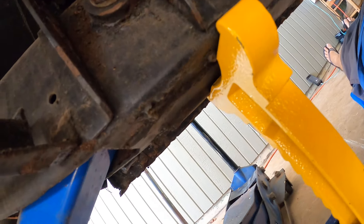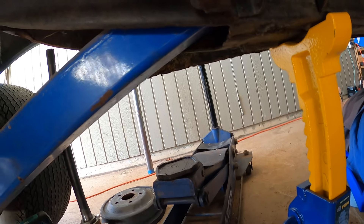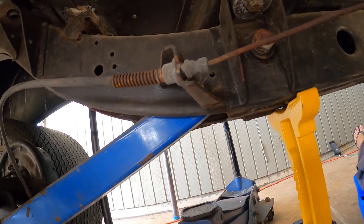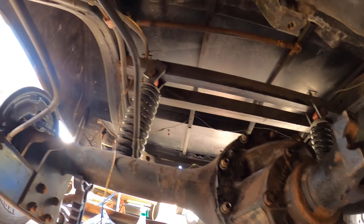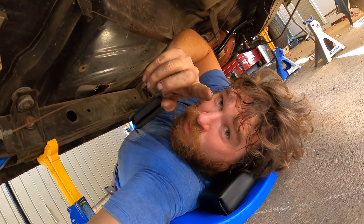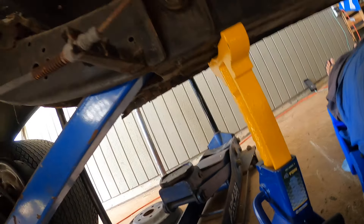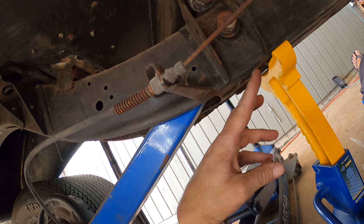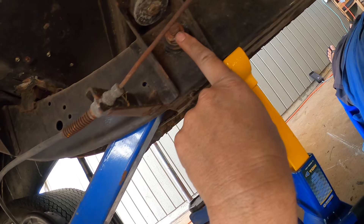The front leaf springs are for this control arm setup. So this lower control arm setup that they got in this thing I'm not super happy with. What I'll probably do is put the leaf springs in it — original leaf springs — but have them inboard like this. I'll probably re-plate it in here like it's supposed to be, put the leaf springs in. Maybe I'll fish plate the outside but I'll put the leaf springs in it using this hanger probably.